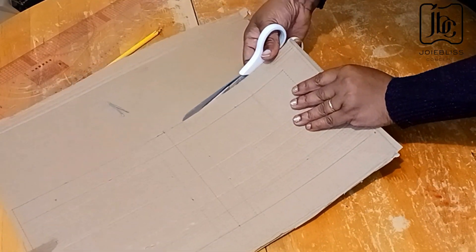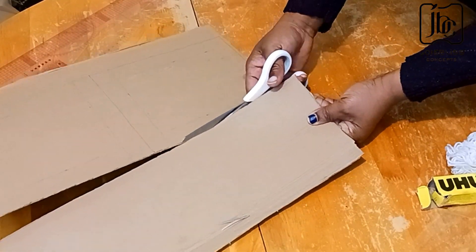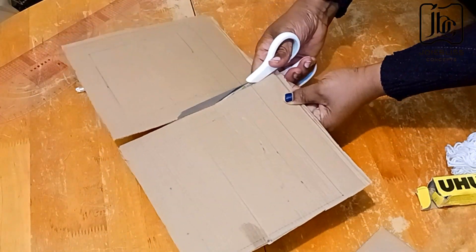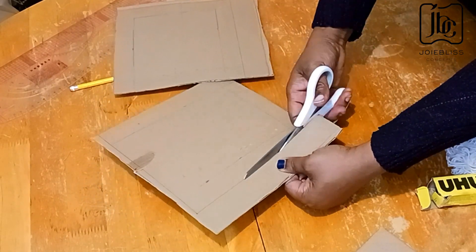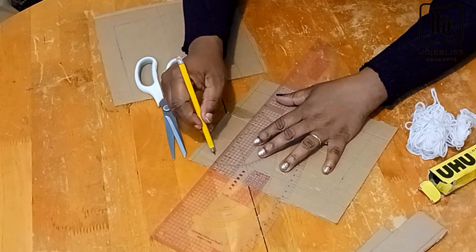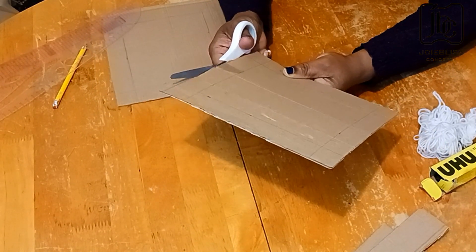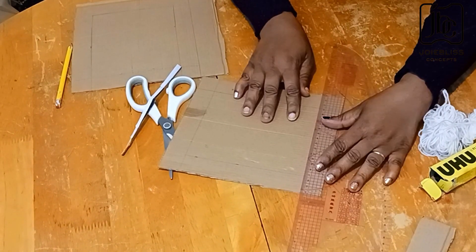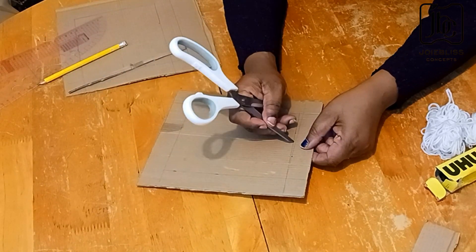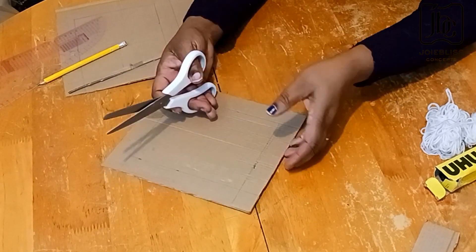When I was done doing all the markings I began to cut out following the lines I drew. When cutting, please be careful. I'm cutting out the middle — the essence of all this is just to get two pieces of the same measurement. I decided to mark that out because it wasn't really giving me what I wanted, but then I was able to find my way. After trimming I also discovered that I needed to mark that part too, just as you see me do here.